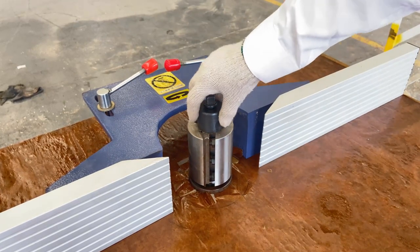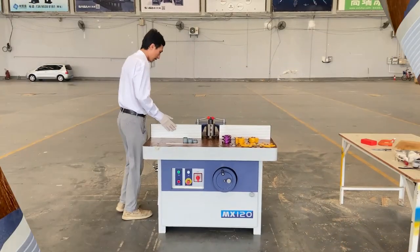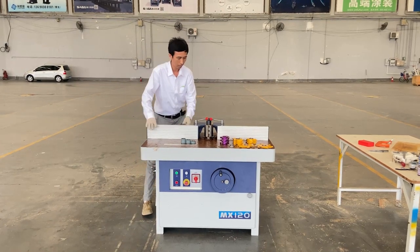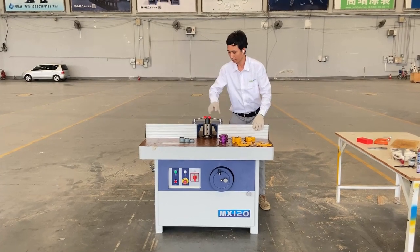The diameter for this spindle is a standard 35mm. This is the guiding force aluminum. It is very easy to adjust the width with different diameter tools.